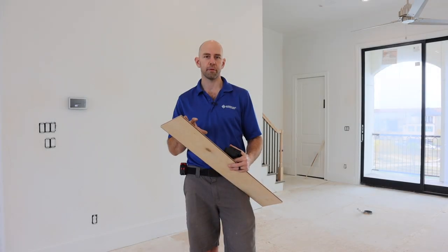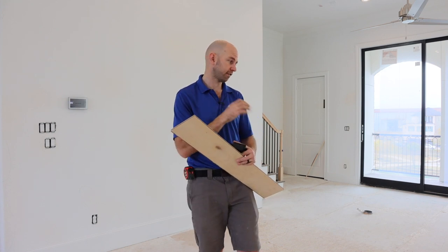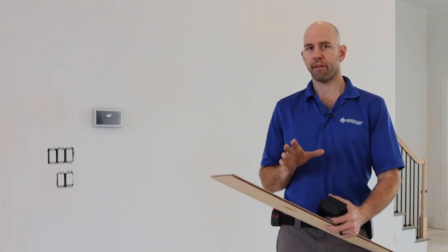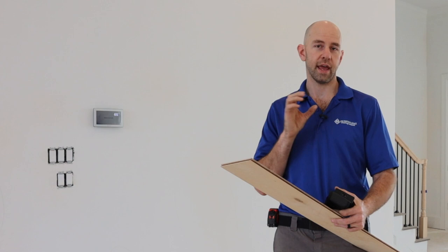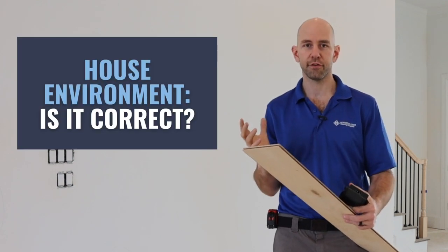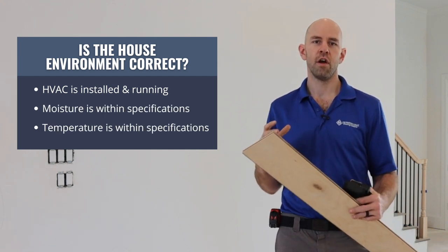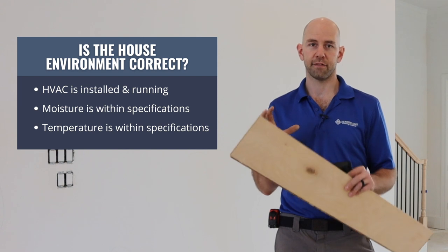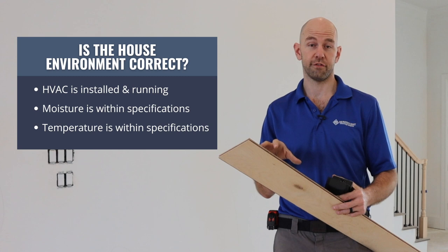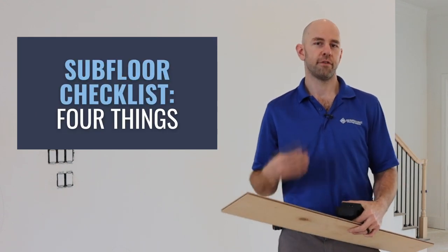We're going to talk about what we need to do to make sure the floor is ready to be installed and that the subfloor is ready to accept the flooring. The general rule of thumb is you want to make sure that the house environment is correct — the HVAC is on and the moisture and temperature are within the specs and parameters that the manufacturer has put in their installation instructions.